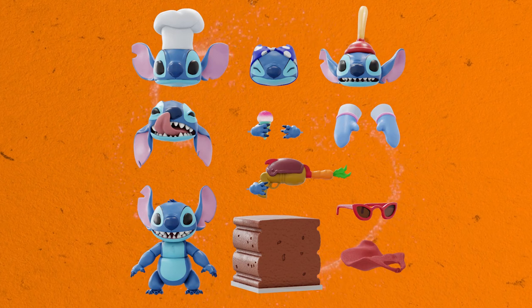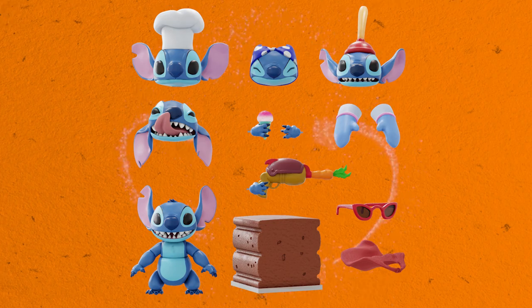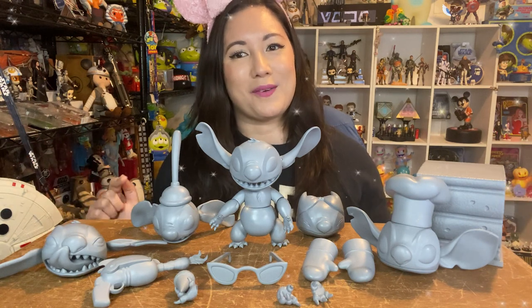Accessories include a soft goods superhero cape not shown here, a pair of sunglasses, and his giant cake. You'll be able to recreate many of your favorite scenes from Lilo and Stitch with this awesome Stitch Ultimates figure. So excited about this one.